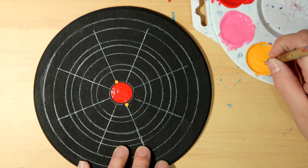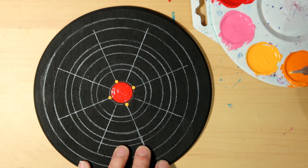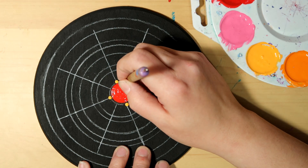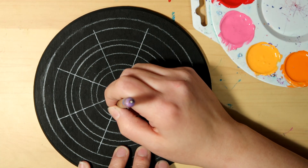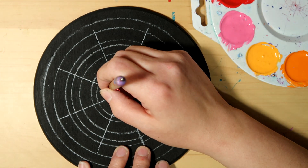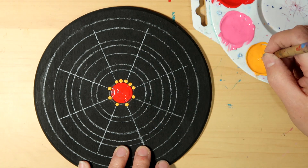I'm going to go with the lighter orange color for the first row of dots around the center dot. Feel free to pause at any point to catch up with me. I'm just going to put one dot on each of the eight spokes I've got drawn on there.